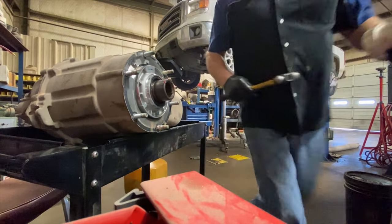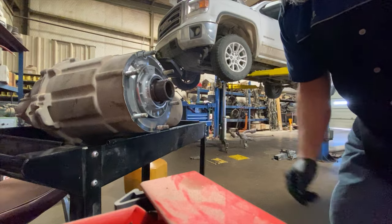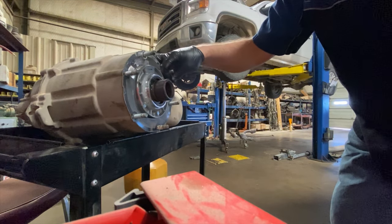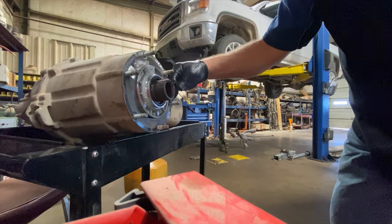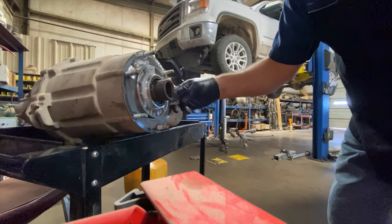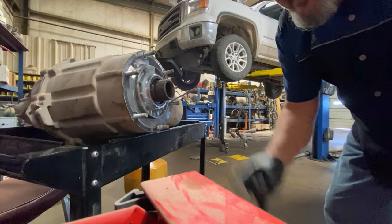That's a seal replacement on a GM transfer case — the input seal. We typically do this every time we replace or pull a transmission. If the vehicle has over 100,000 miles, we recommend changing the seal regardless of whether it's leaking or not, because you've already got it out, the labor rate is reduced, and it's the perfect time to do it. Hope this was helpful, thanks for watching.